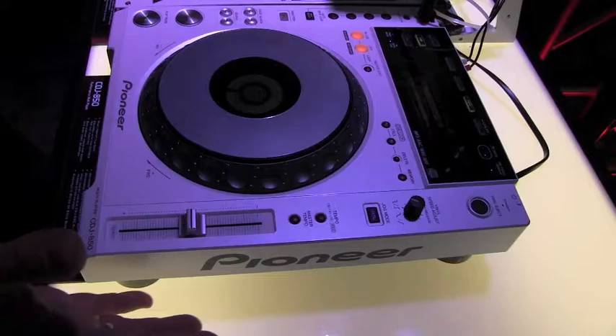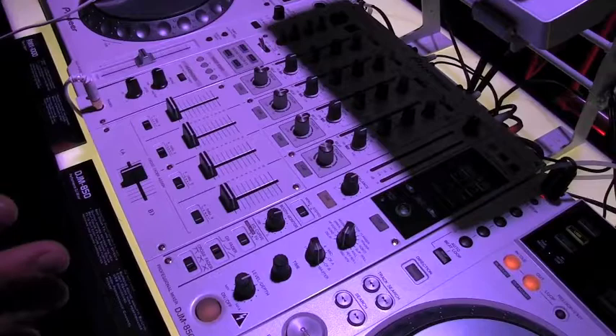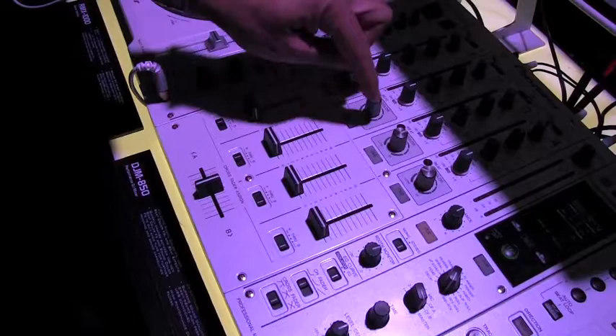The DJM 850, I think, is one of the best mixers we've ever come out with. A lot of similarities to our top end DJM 900 Nexus — not the same price point, but some of the same effects. You've still got your sound effects here that you regulate here. But the one thing that this mixer does that the 900 does not are these buttons.